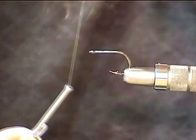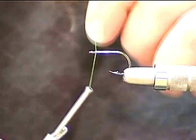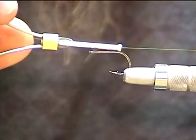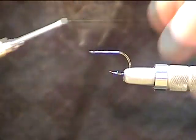Get some markers, have a good time. Thread — standard 6-0, 140 denier, something to that effect. Hook — small circle hook, J-hook, something with a real short shank. As you can see, that's a pretty short shank. I think this is like a size 8, something to that effect, J-hook.